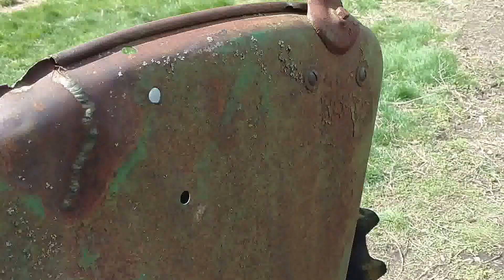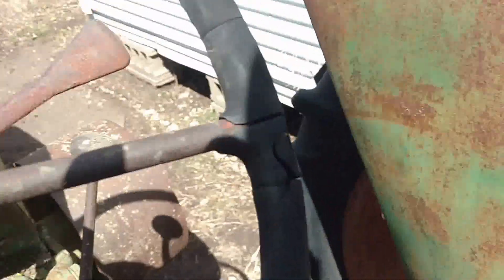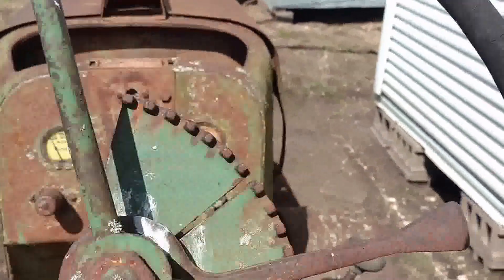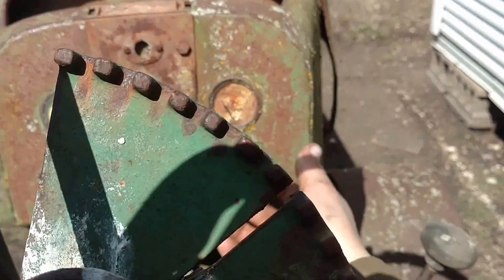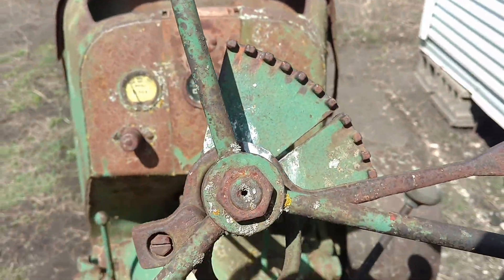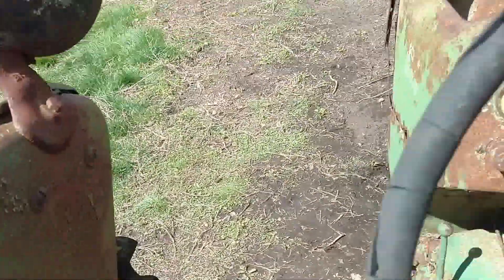He said he'll take it and weld it. This other fender's not in bad shape, so that one doesn't need any fixing really. But I've come to notice by looking at parts online, this is going to be kind of a spendy overhaul job. So we'll have to see. But that is it — I have an Oliver 70, guys.